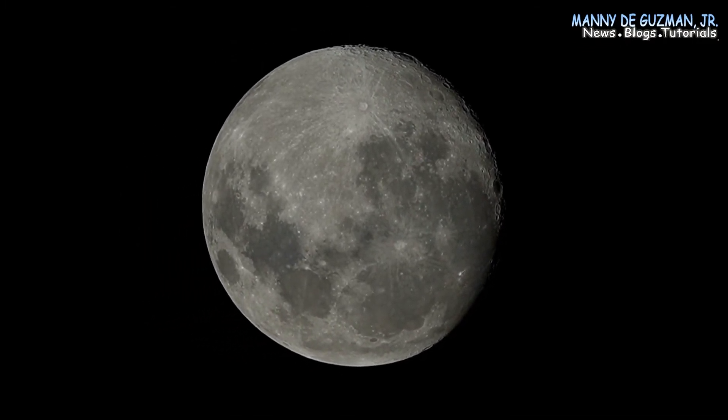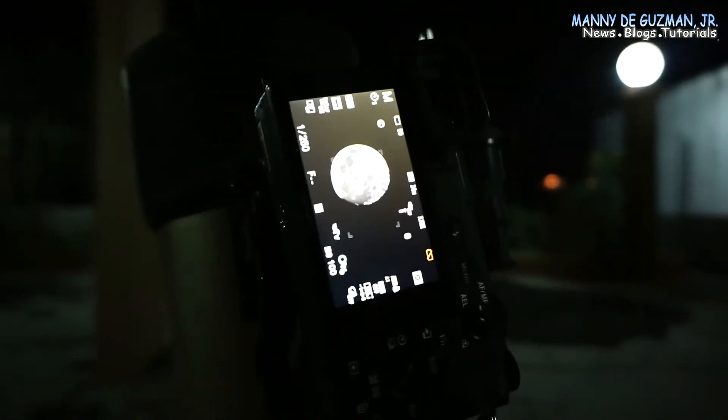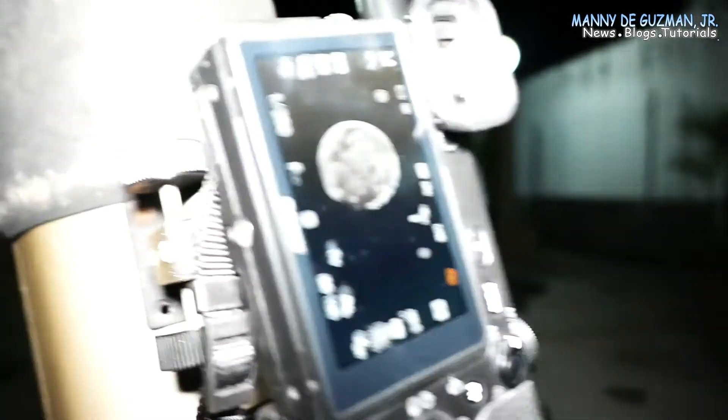I'm going to show you the setup. Here's my camera and telescope setup — this is the Sony a6400.